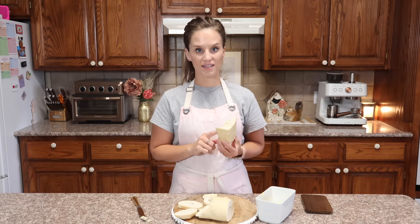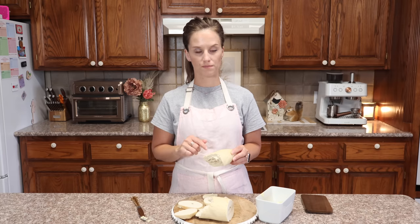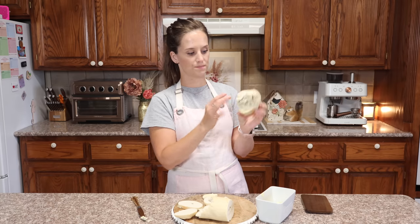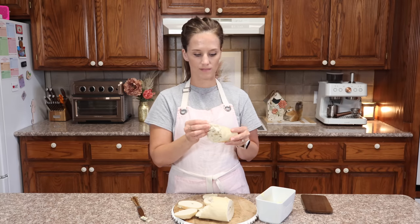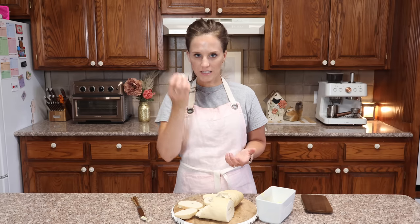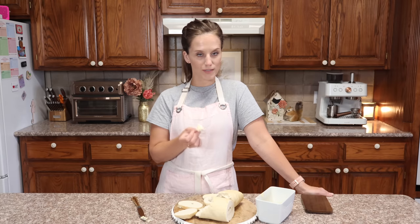I could have baked this for an hour and it still would not have gotten too brown. It has a crust — it has a shell to it, and it's almost a crispiness. You know, some glutens you get a tear — you can rip, you get a tear. You get a rip and a tear from this. I'm going to continue working on recipes with bread. I love experimenting — this is practically my day-to-day life.